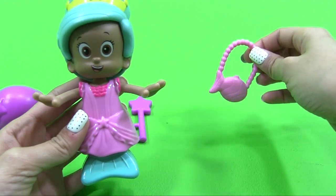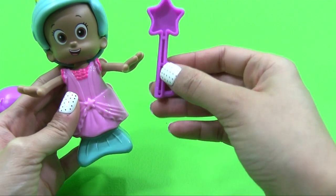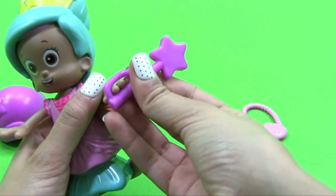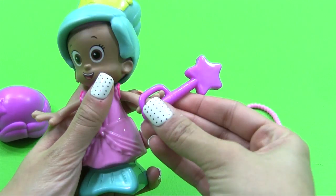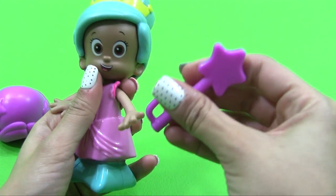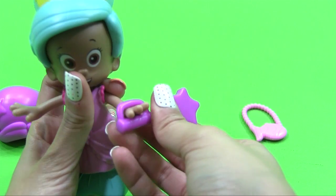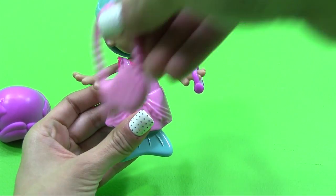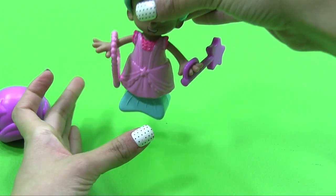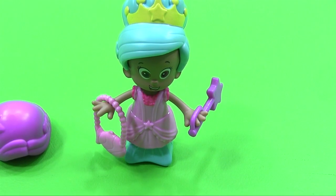Now first she needs an accessory. I'm going to give her a purple wand thing-ma-jig. I think that's how it goes. Let me not break it. And then you'll have your little girl looking blingin'! Molly is looking good, guys.